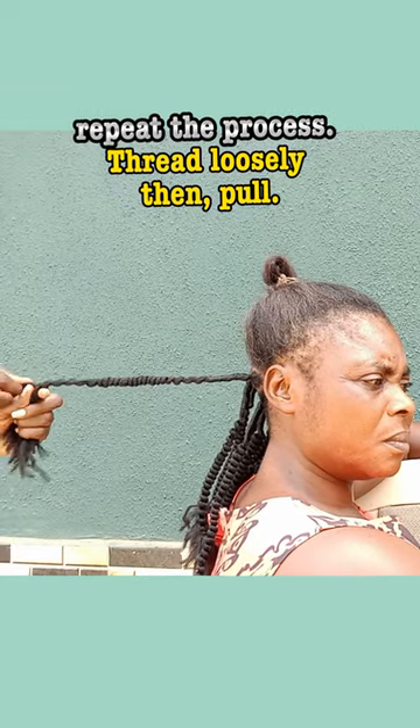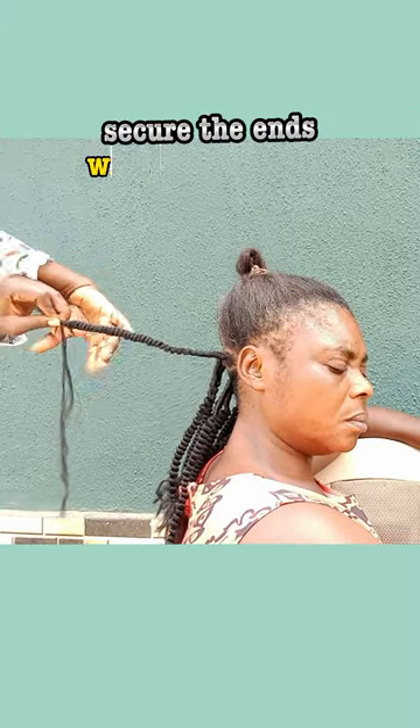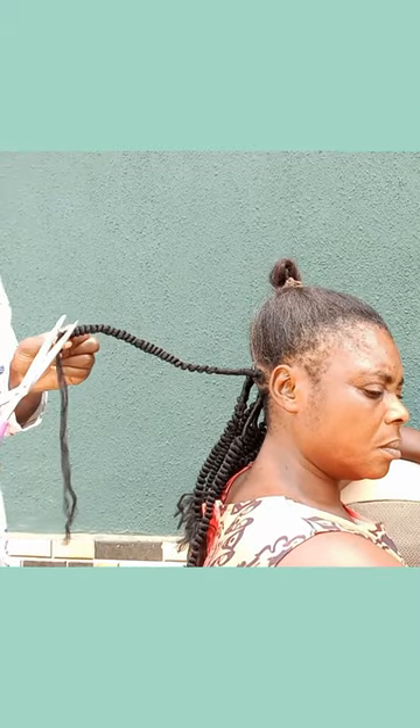Repeat the process — thread loosely then pull. Secure the ends with an overhand knot. Trim with scissors.